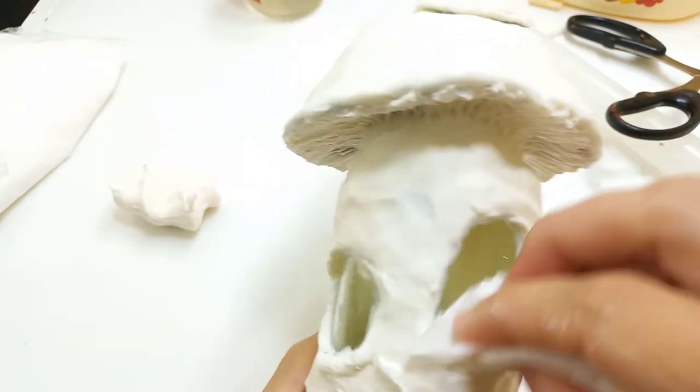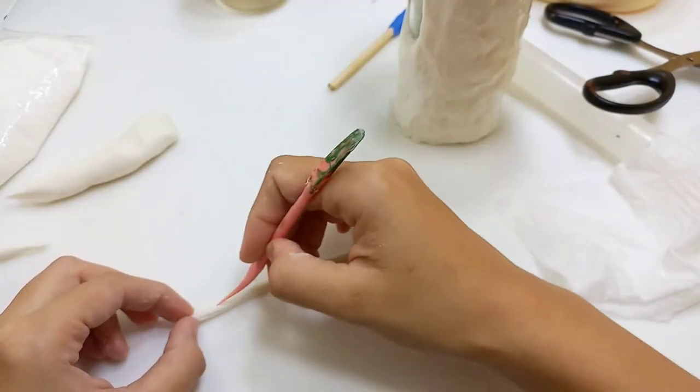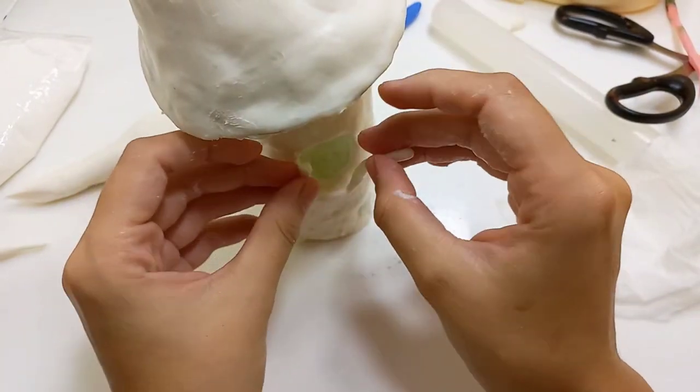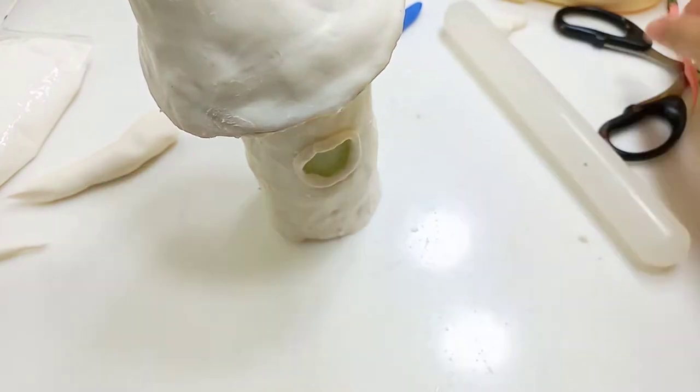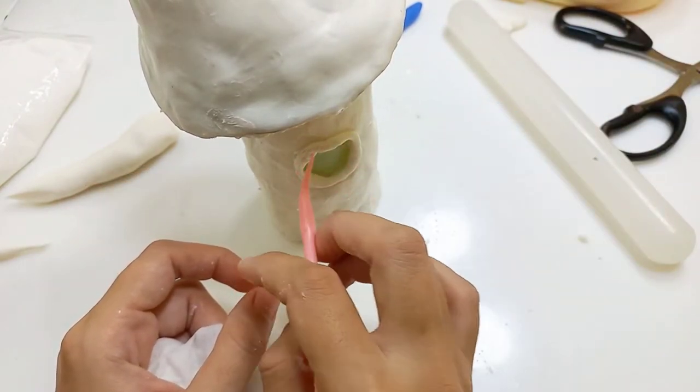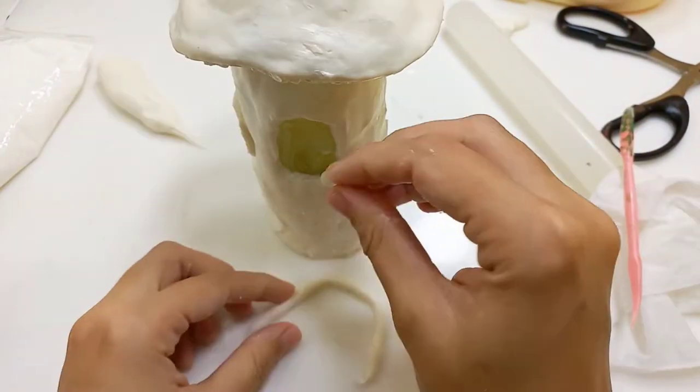Now I'm making a little clay cone to be the window frames and I'm scoring it a little bit to give it some wood texture. Attaching it to the clay — you can use white glue to make the binding stronger.